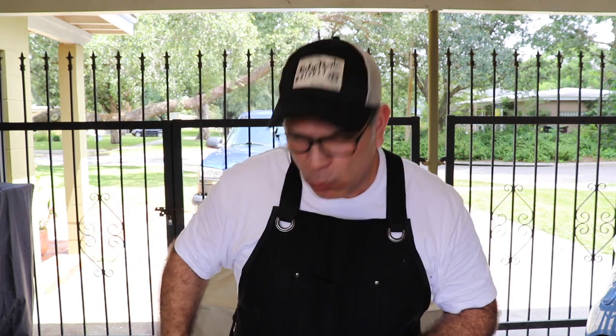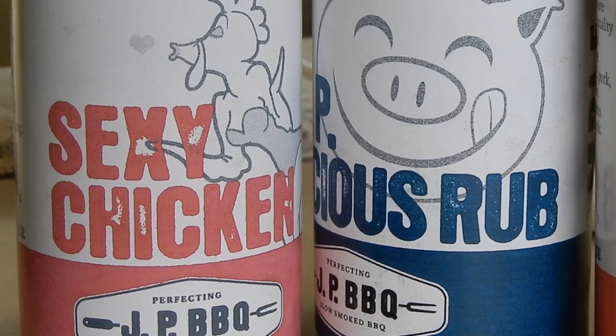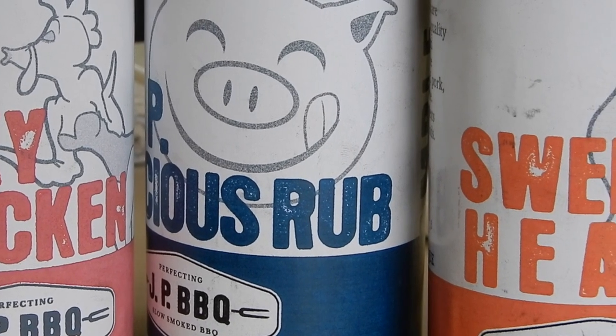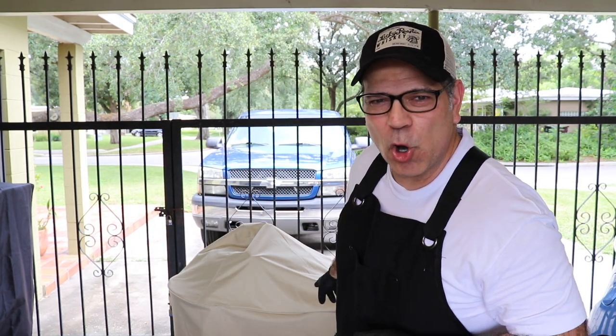What time is it? It's chicken wing time! Let me show you how we're going to get these chicken wings made up today. We're going to start off with a base layer of just plain salt, pepper, garlic. And I got a surprise for you guys — I am coming out with my own line of rubs, and we're going to try each one of these rubs on three different sets of chicken wings. We're going to start off with Sexy Chicken on one set, then JP Licious on the other, and last but not least, my own rub called Sweet Heat.